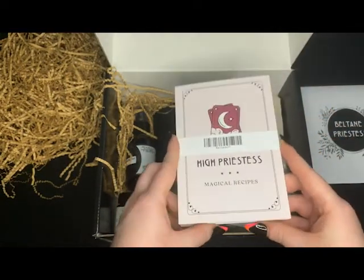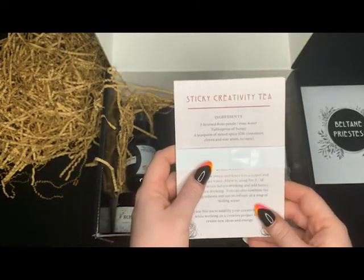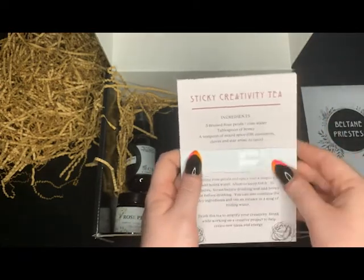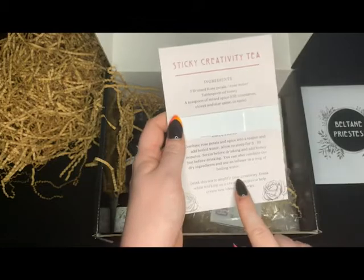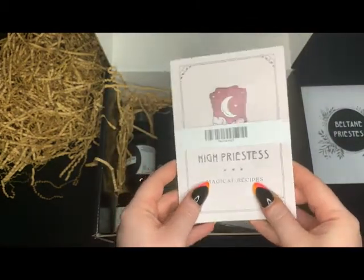And some cards that are magical recipes. So for example, we've got Sticky Creativity Tea, and it has our ingredients and our directions. This nice little stack — that'll be interesting to read through.